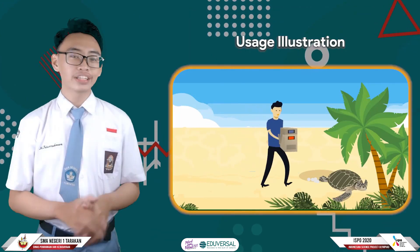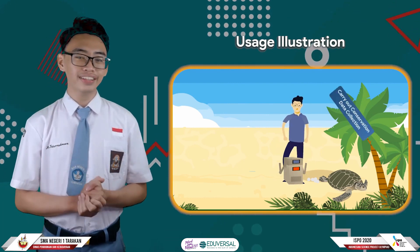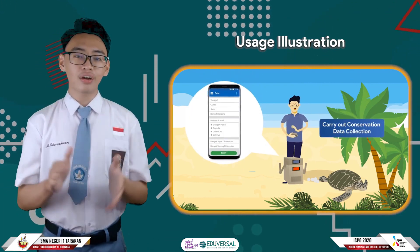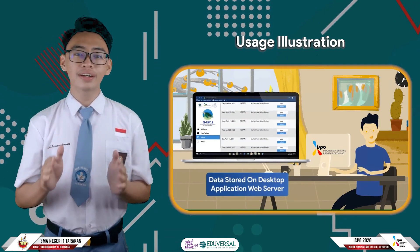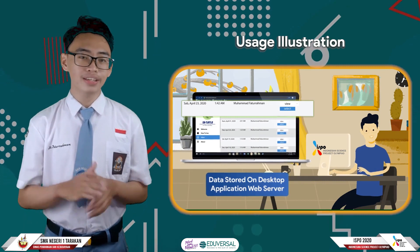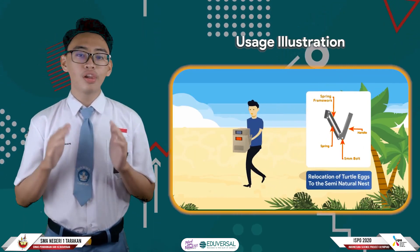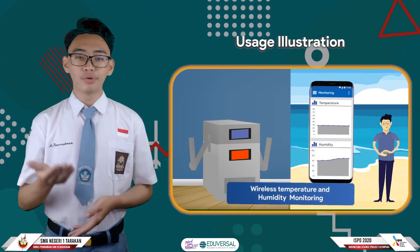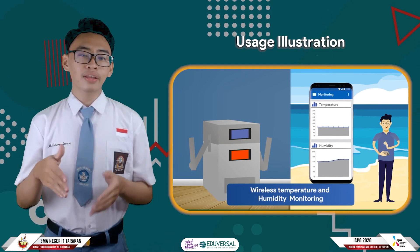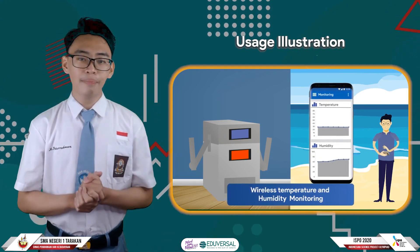The following is an illustration of the use of the GPTarter tool, starting from the search of the turtle nest. After that, the conservation officer will collect the data, which will be stored on the desktop application web server. Furthermore, the officer will move the eggs using the GPTarter tool. After being moved, the tool will automatically send temperature and humidity data to the Android application.